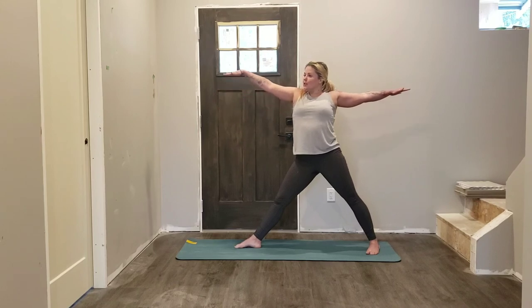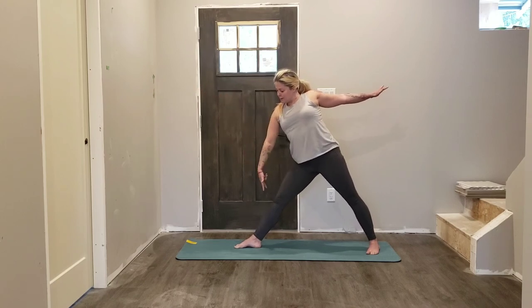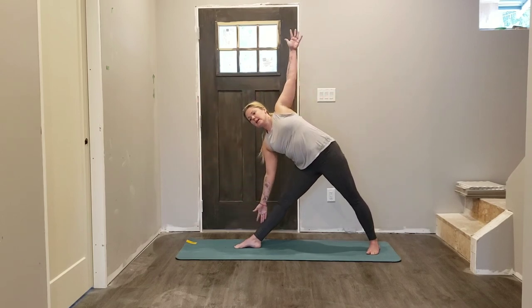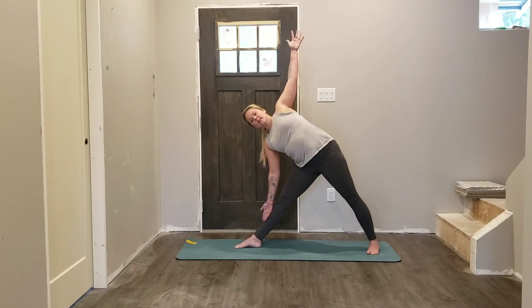Hands come up to shoulder height, shoulders fall away from the ears, reach forward with your fingertips. From here engage the muscles in the legs — so you'll see that my kneecaps lift away from the floor. Then when you're ready, hinge at the hips so your right hand comes down, left hand comes up. Now your gaze will naturally fall where it feels best — either towards that bottom hand, right out in front of you, or towards that top hand if your body's asking for more of a twist.